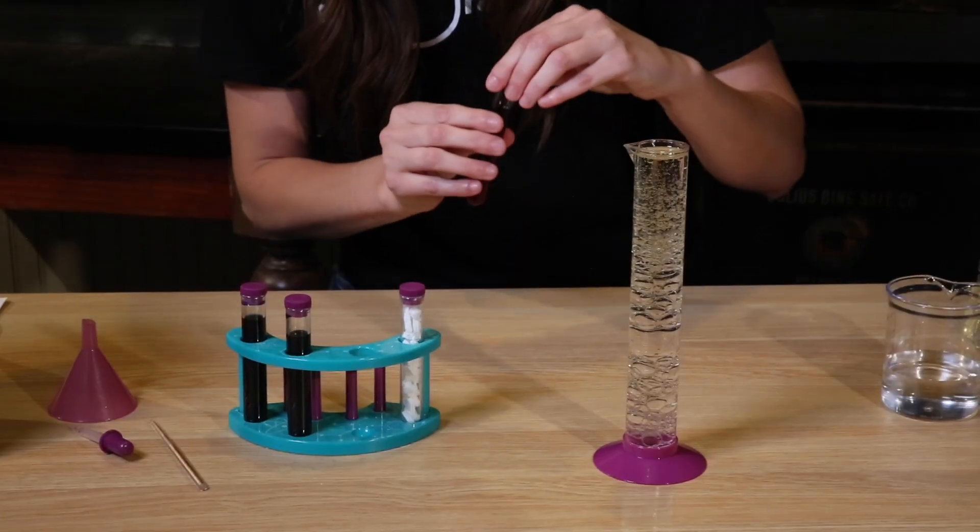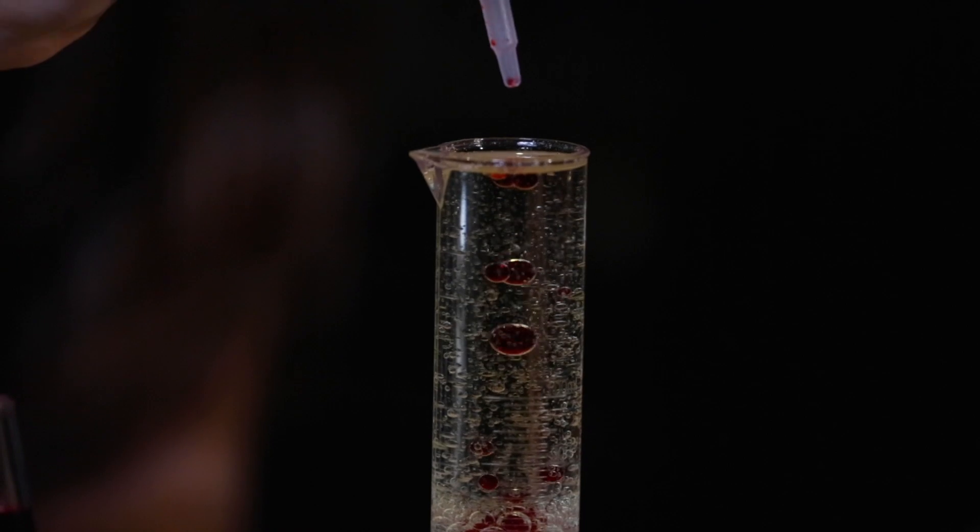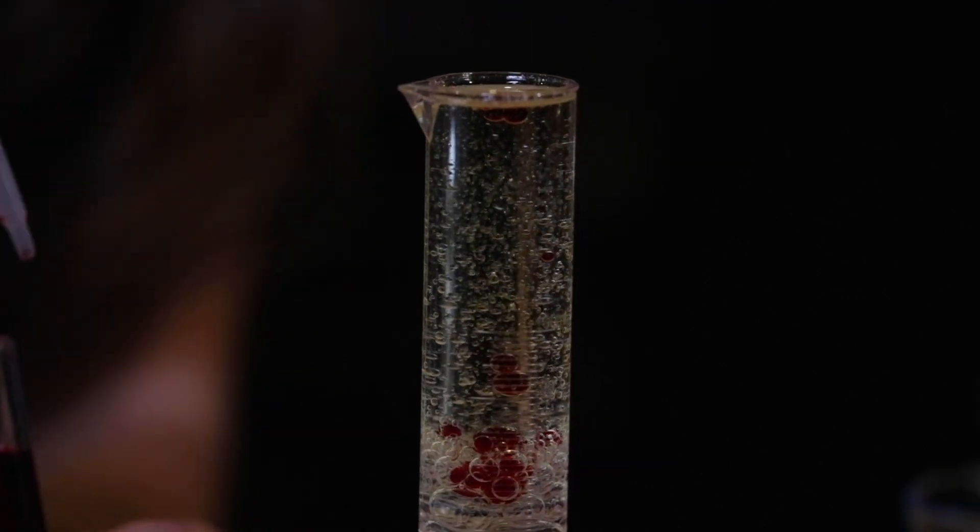We're gonna want to fill it all the way to the top. In here we have food coloring mixed with water — I just diluted it a little bit so it wouldn't be super strong.